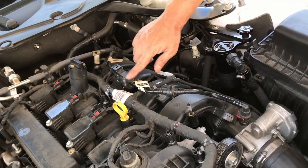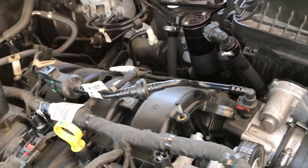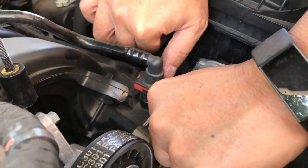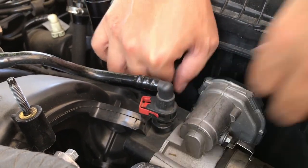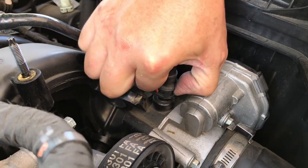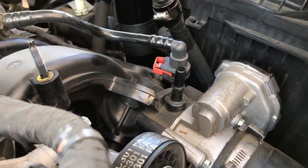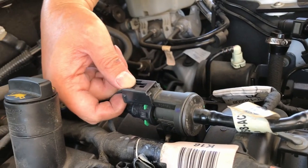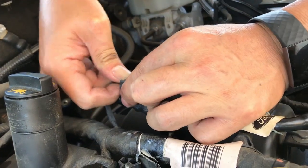This is the EVAP purge valve. It has two fittings for the vapor hoses and one connector for the electronics. To remove the vapor hose connector, spread the two red tabs and push it away. There's a button — depress the button, then pull out the connector. For the electronics connector, just push down on the back tab and the connector comes off.